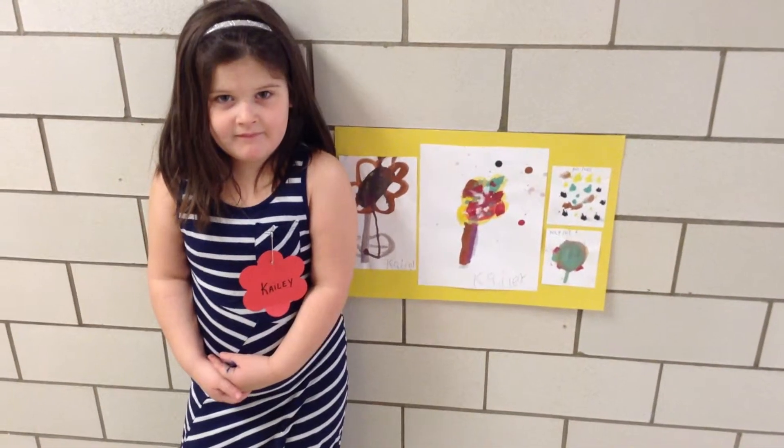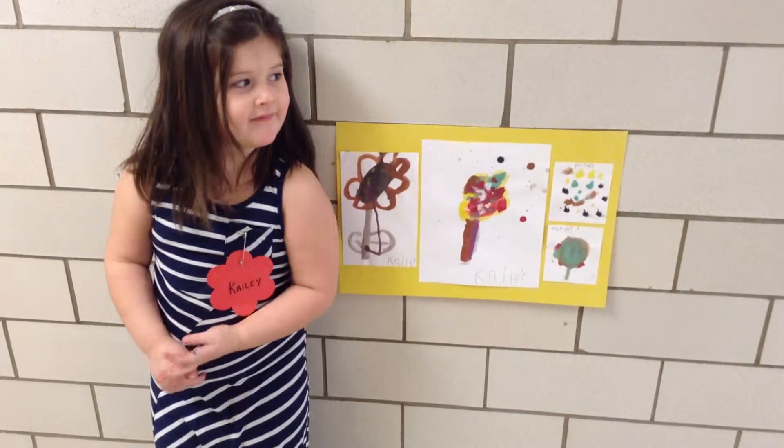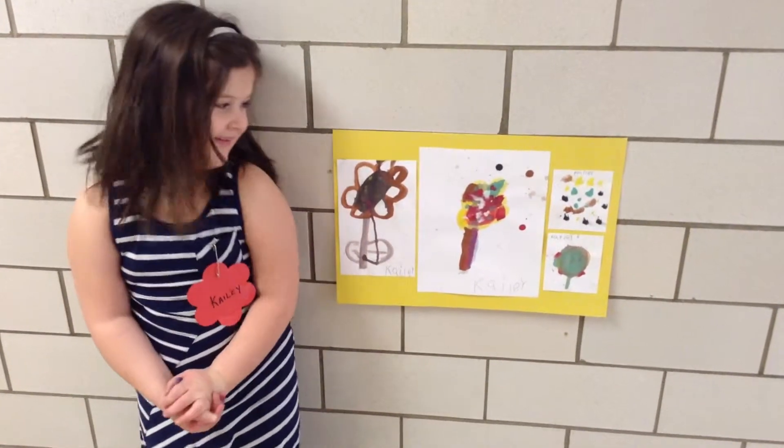Kaylee, we read The Dot by Peter Reynolds, and we talked about how he did the pictures in his book, and then we made our own pictures. Can you tell me about the pictures you painted?